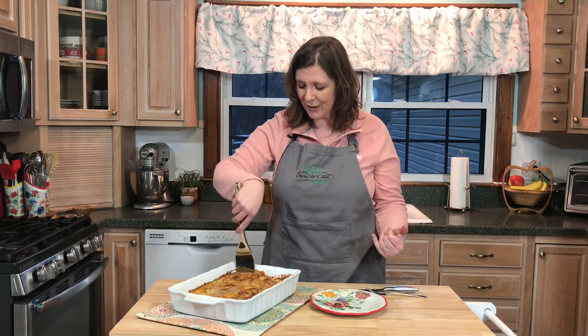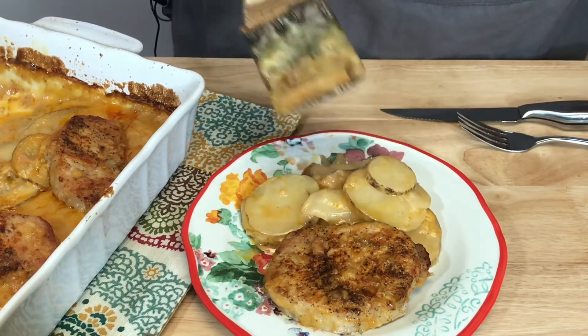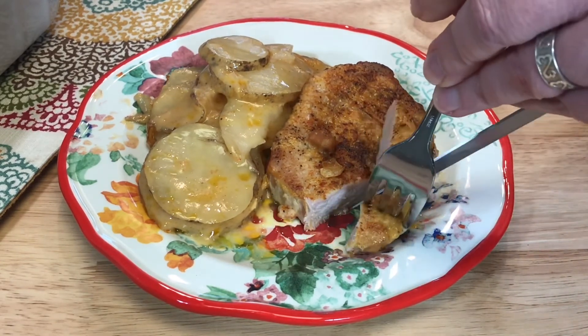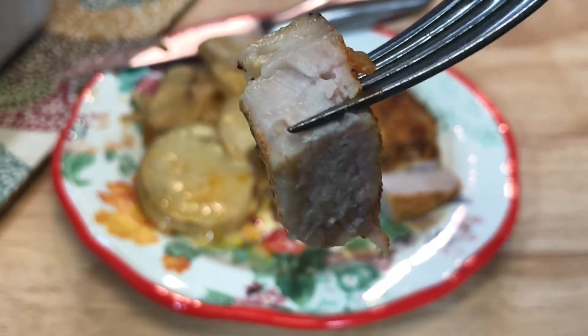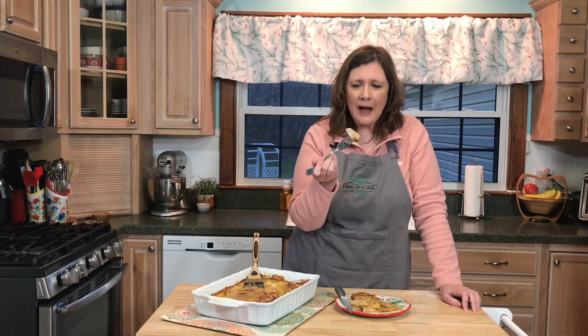The pork chops and cheesy potato casserole is done and it looks phenomenal. This pork is so tender and so juicy — it's not dried out at all. You guys have got to try this. And the potatoes are tender and cheesy.